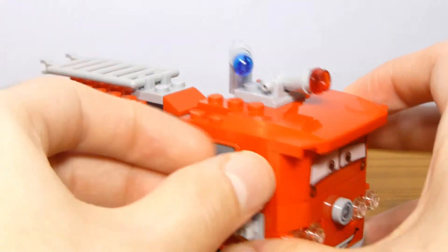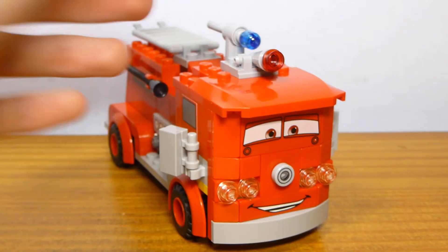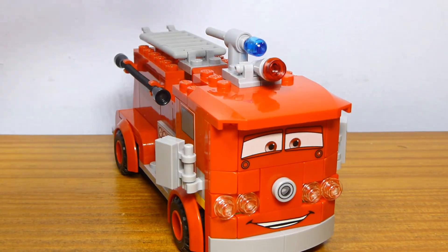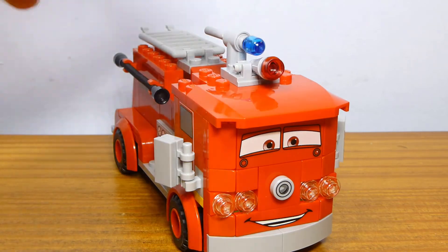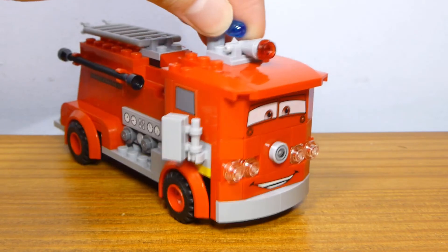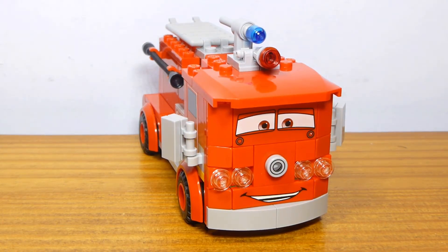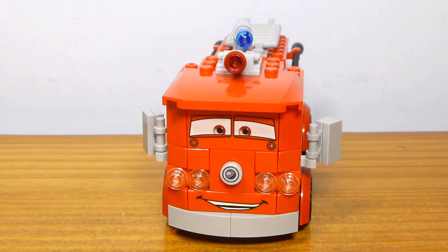Up on the front, instead of having the water hose replicated somewhat accurately, they just use a flick-fire missile shooter, which works for play. If you wanted something more accurate, you might want to build something different to replace that. You just have a little red light at the front, which works decently well. Maybe it could be done a little better nowadays with hollow studs, but for the time this came out, that was probably the best solution to get it a little bit further forward.